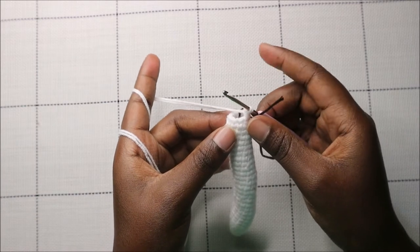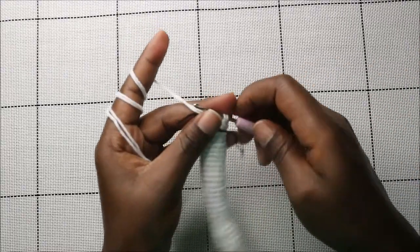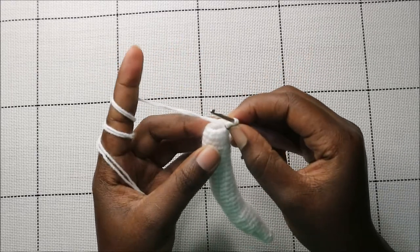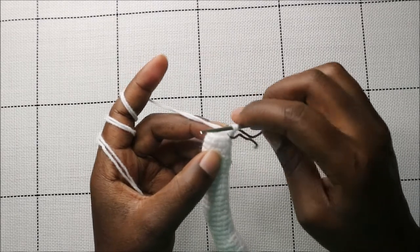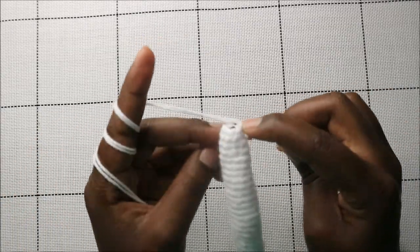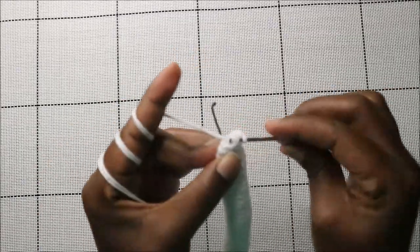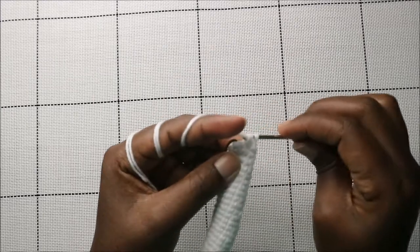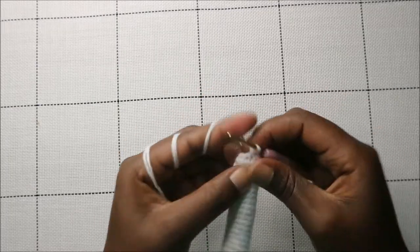After row 33, make sure you stuff your moon fully. In the 34th row, do single crochet then decrease, repeated all the way around for a total of six stitches. So: single crochet, decrease — repeat three times.